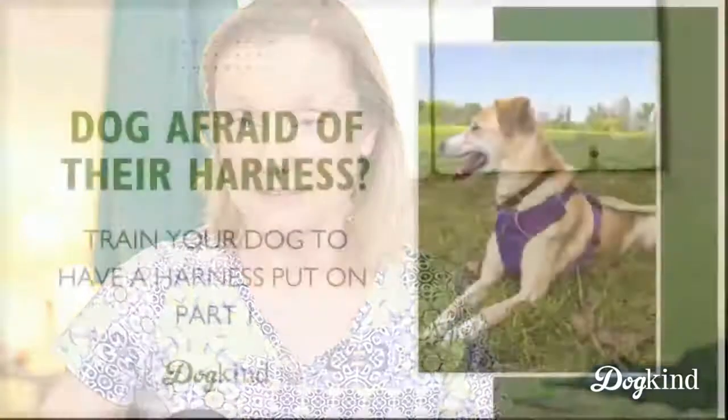Hi everyone, happy Monday again. This week we're going to be talking about harness training. We have done this before — there's a blog and video on our blog about training dogs who are a little bit sensitive to being harnessed. But today I wanted to do a little more in-depth introduction for dogs who need extra steps, slower work, who are really afraid of handling, afraid of objects in your hand. So we're going to take it a little slower today.